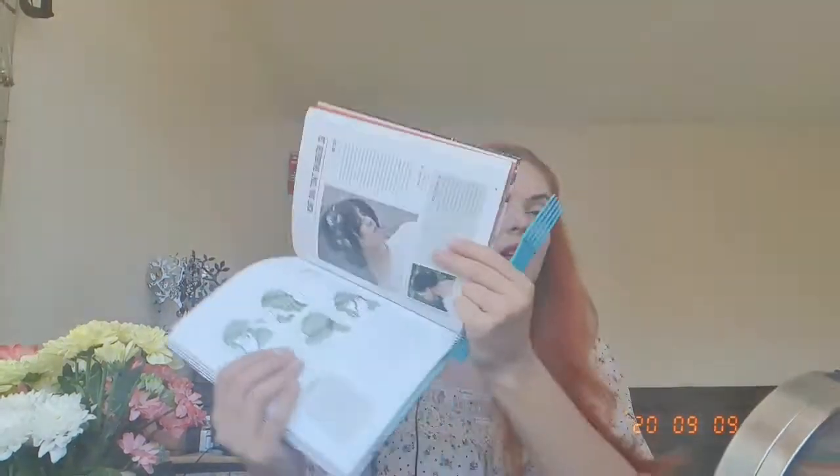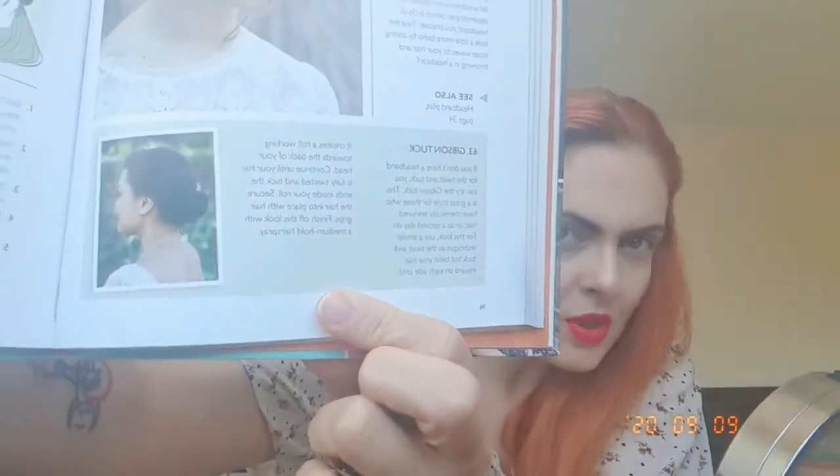So today we are on day 63 I believe, and I'm gonna be doing yet another hairstyle from this book. Yesterday we did the twist and tuck, and today we're gonna do the Gibson tuck.